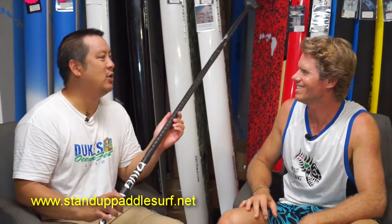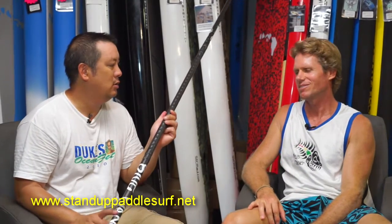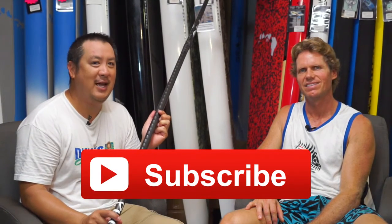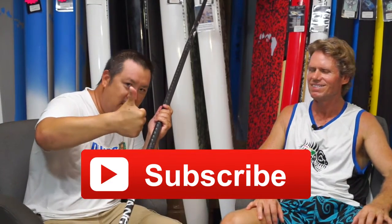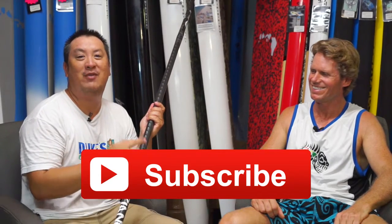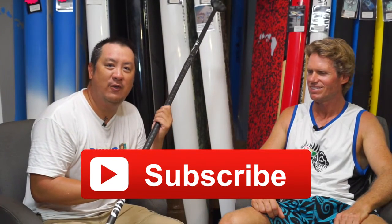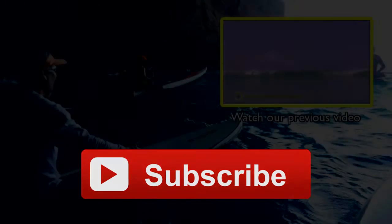We'll keep an eye out for this on Kickstarter — we'll put something up and make sure everybody knows when it comes out. That's it for this week's board meeting and we will see you next time. Thanks for watching — please subscribe, give us a thumbs up, and watch the previous videos we've posted. Check out the websites StandUpPaddleSurf.net and BluePlanetSurf.com. Aloha!